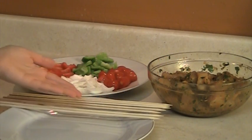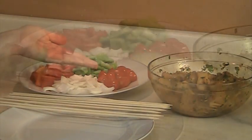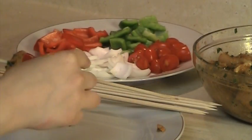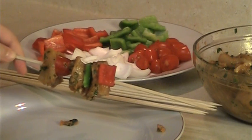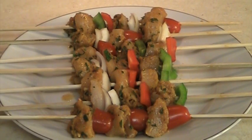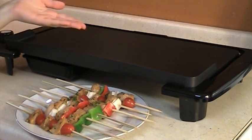The last step is to prepare the skewers by alternating one piece of chicken with one piece of vegetable. Cook the chicken on a barbecue or an electric grill.